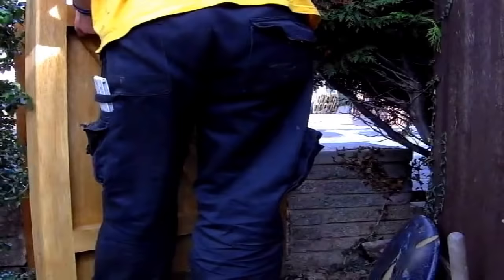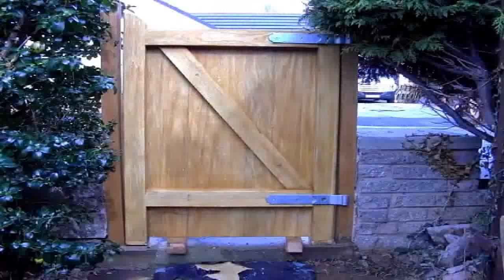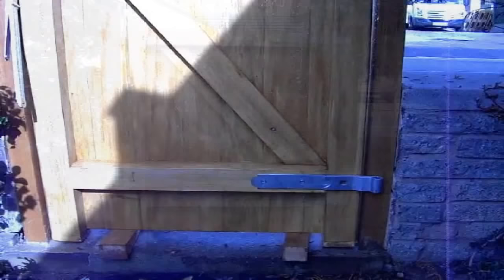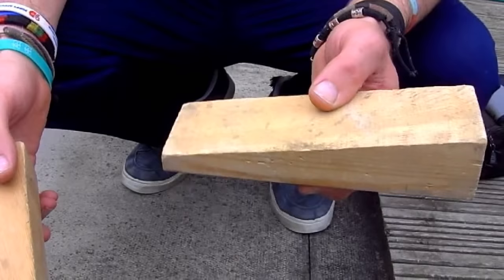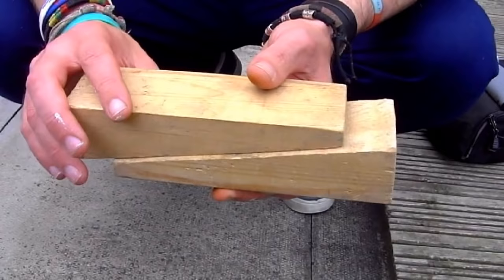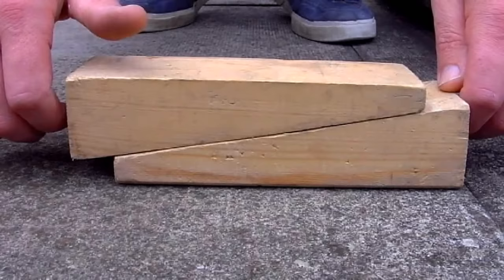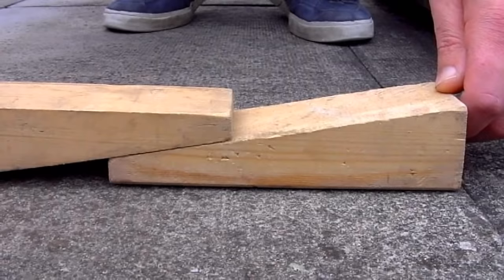Lift the gate that you've already attached the hinges to into your gateway or opening. You want to pack the gate up off the floor and make sure it's level. Generally you'd be packing it off the floor about 2 inches but it certainly wouldn't go any tighter than an inch. I tend to use folding wedges — basically just two wedges one on top of the other. You sit the gate on these wedges, push them together to lift the gate up, or pull them apart to drop it down. You can also use flat packers, but folding wedges tend to give you a bit more adjustment.